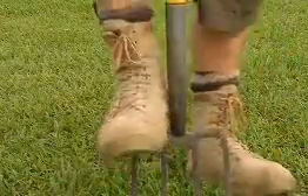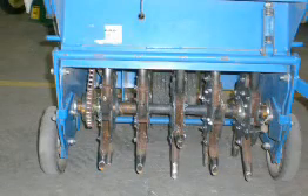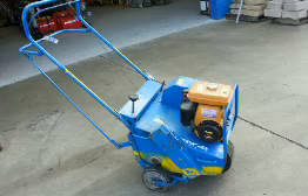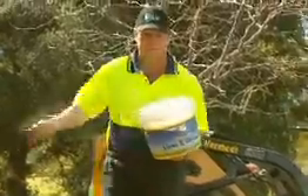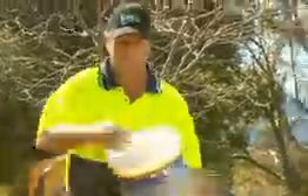You can aerate compacted lawns with a garden fork, a power aerator, or coring machines. You can hire petrol-driven lawn aerators from equipment rental companies. You can also apply gypsum to compacted lawns at the rate of about one kilo per square metre.